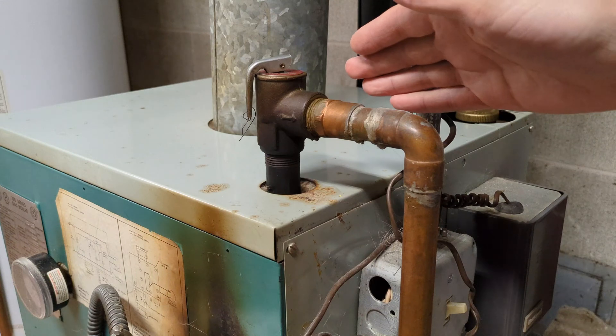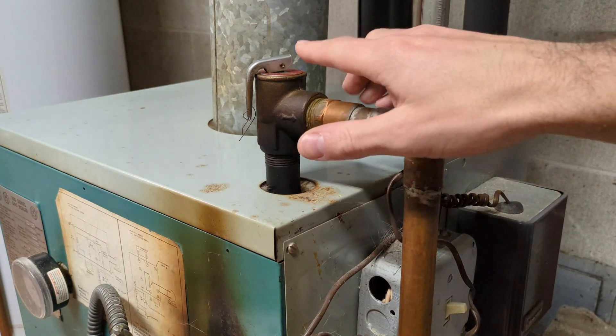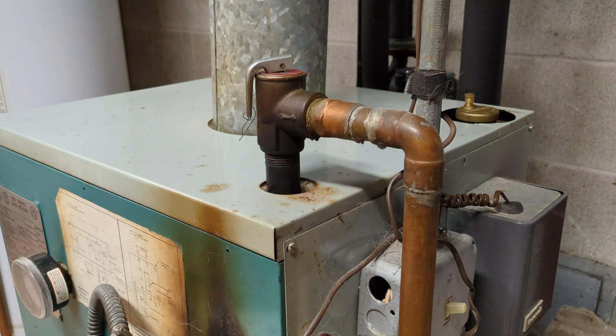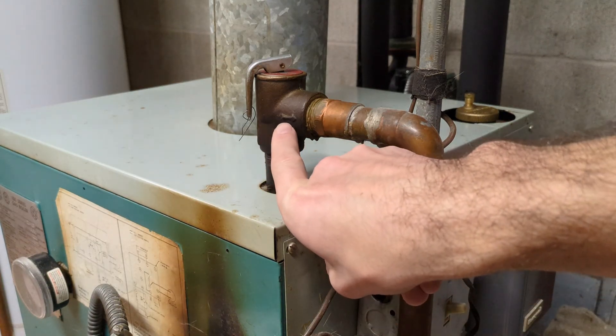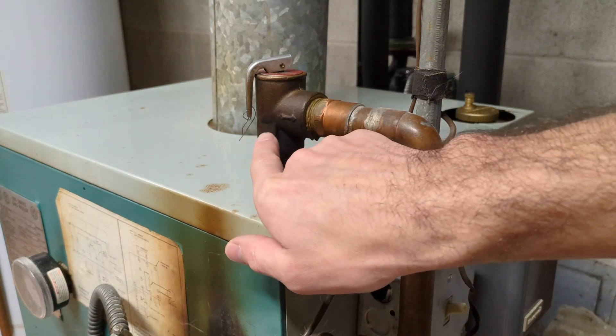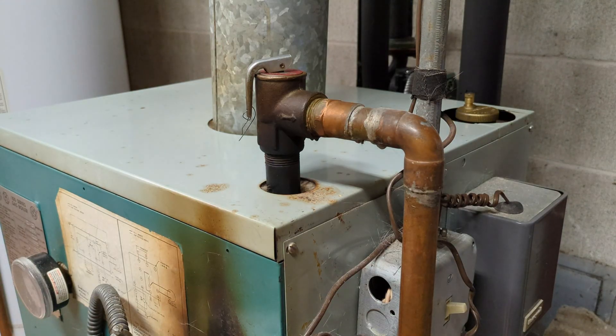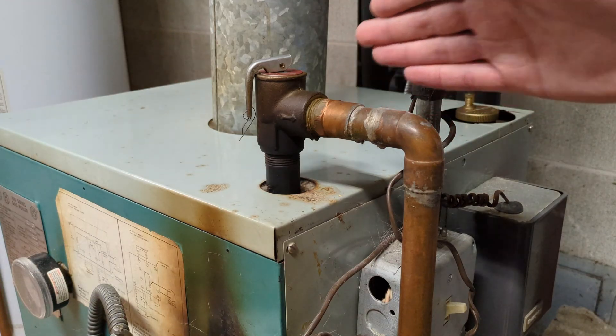Now let's say you've replaced your pressure relief valve with a brand new valve and it's dripping or leaking, and your water pressure is fine in the system. You'll want to make sure: one, that your valve is rated to the correct pressure and you didn't accidentally get one with a lower pressure; two, that you've installed it in the correct orientation; and three, it may just not be seated properly. You can open the valve manually and try to reseat it. If all that is good, then you may have just gotten a bad valve.